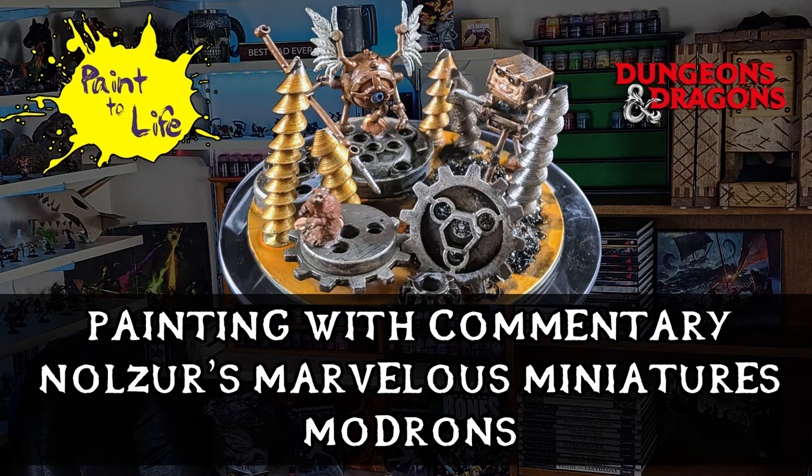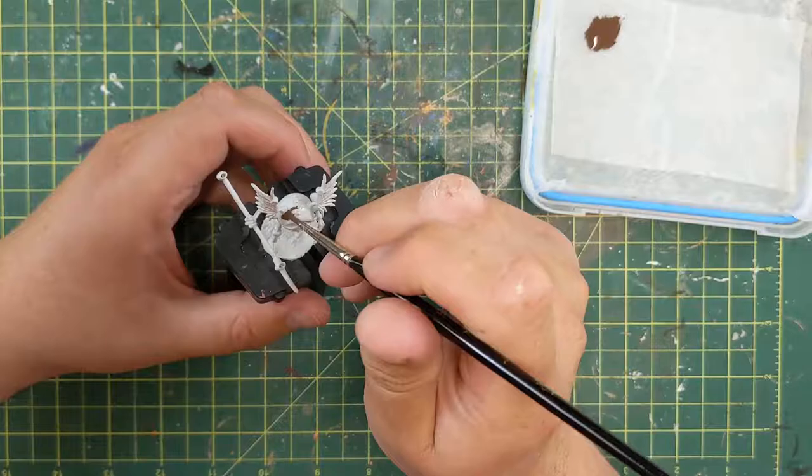Hello everyone, this is the painting with commentary video for the Nolzer's Marvelous Miniatures Modrons edition, Paint-A-Life episode 15. You can find the episode link in the description below if you missed the episode, and this will be going through the painting and the colors of these particular Modrons.